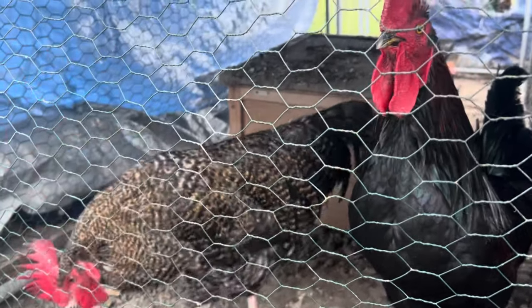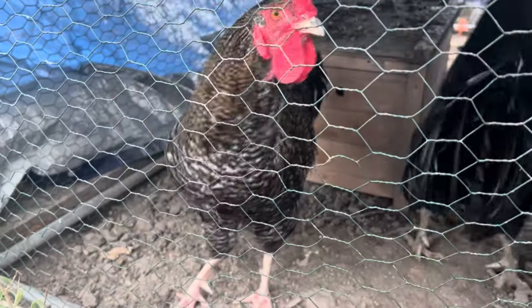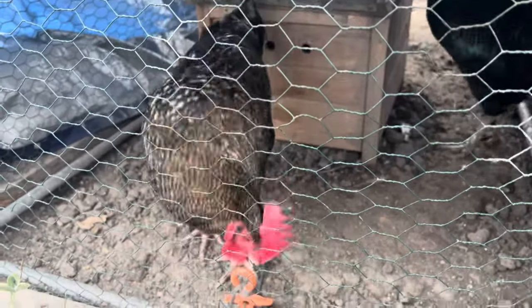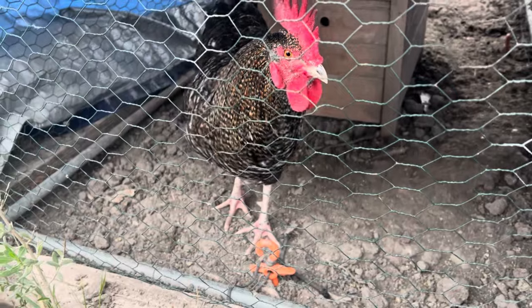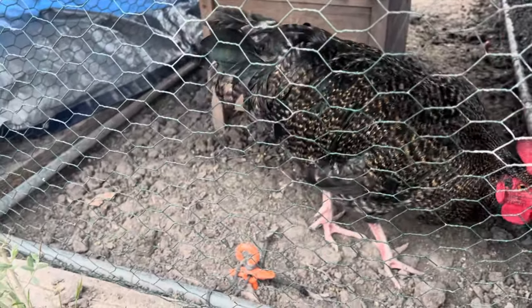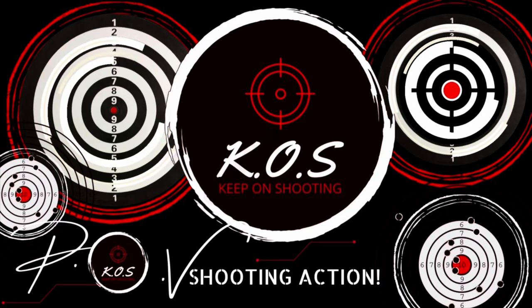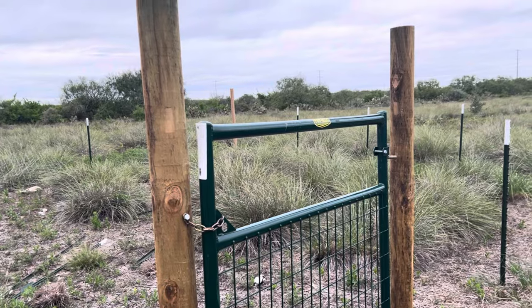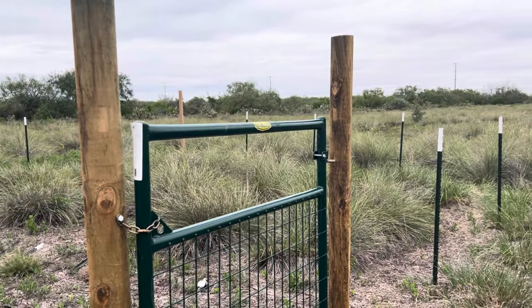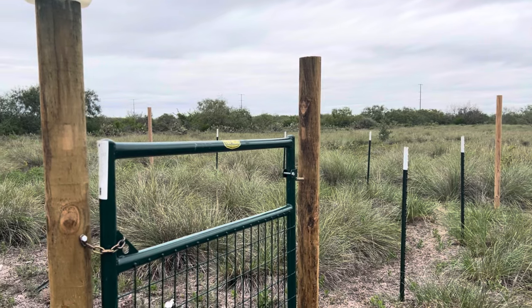Hey, what's up buddy? Here are the roosters — the culprits of making sound when I'm doing my videos. You're watching KOS, Keep on Shooting. Hello guys, and welcome back to the channel, KOS Keep on Shooting — as always, a pleasure to have you here.